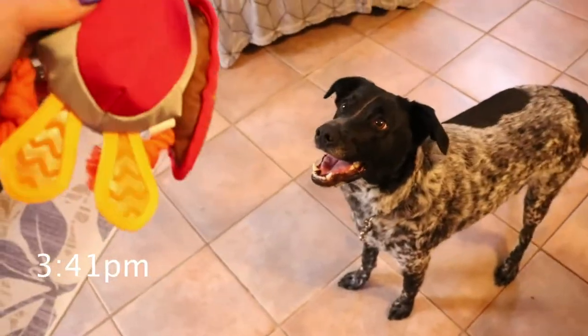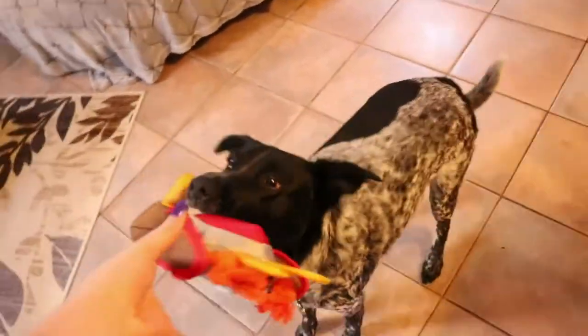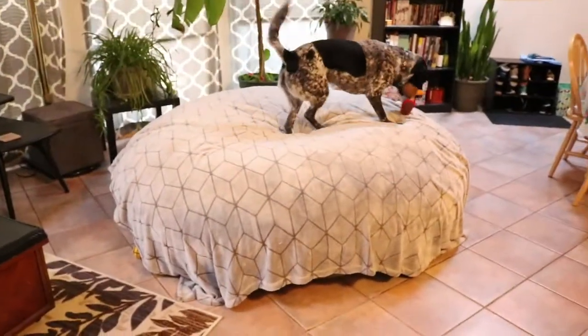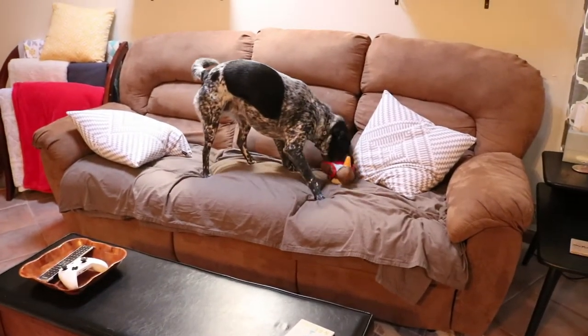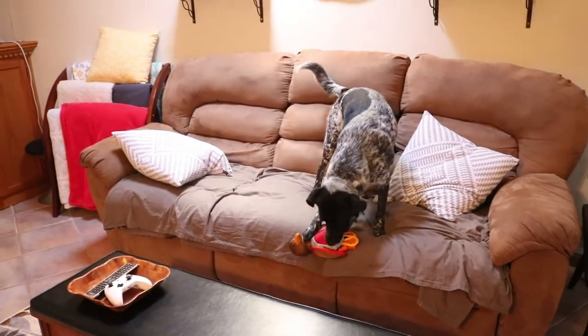All right, so the time is 3:41 on Saturday, April 28th. Ready? Go! Good girl. So we're interested — that's a good start. I'll check in about an hour and see how far she's made on the duck.